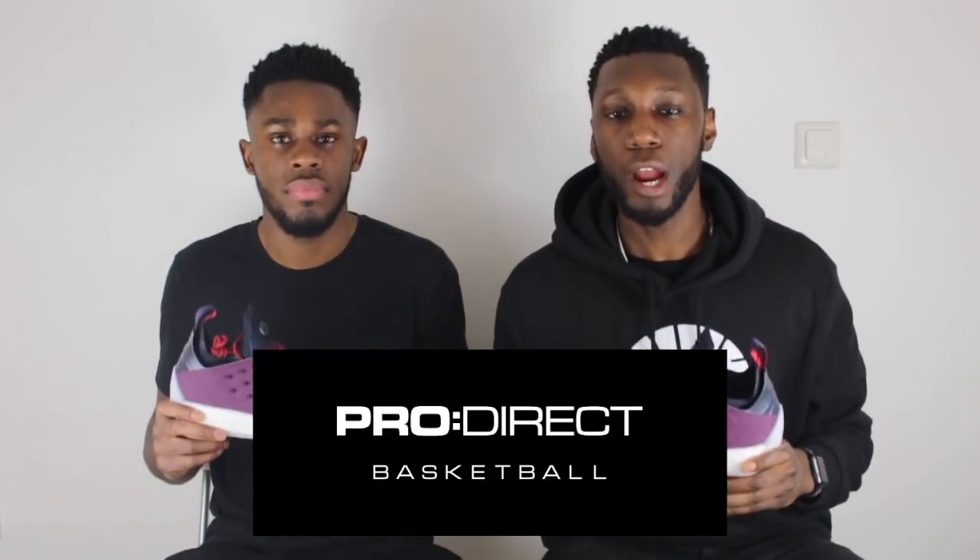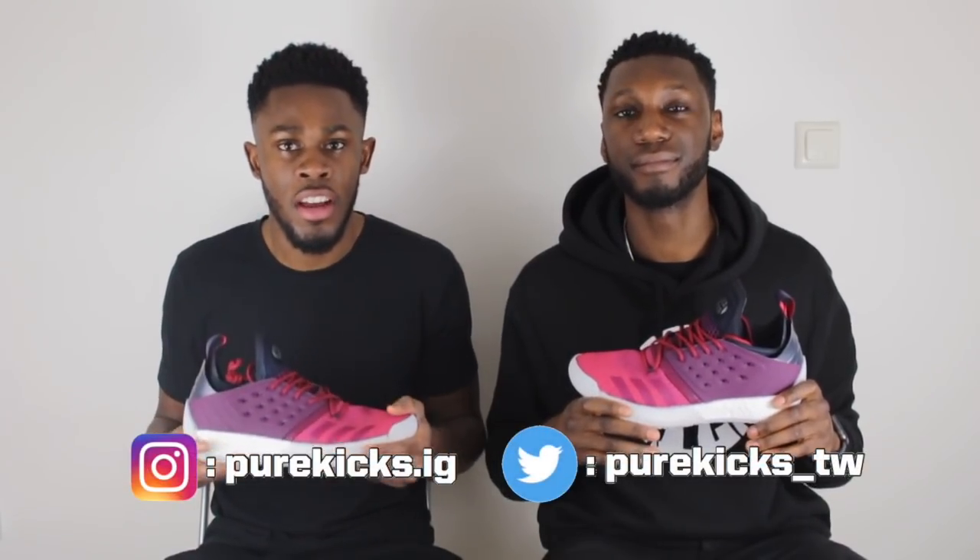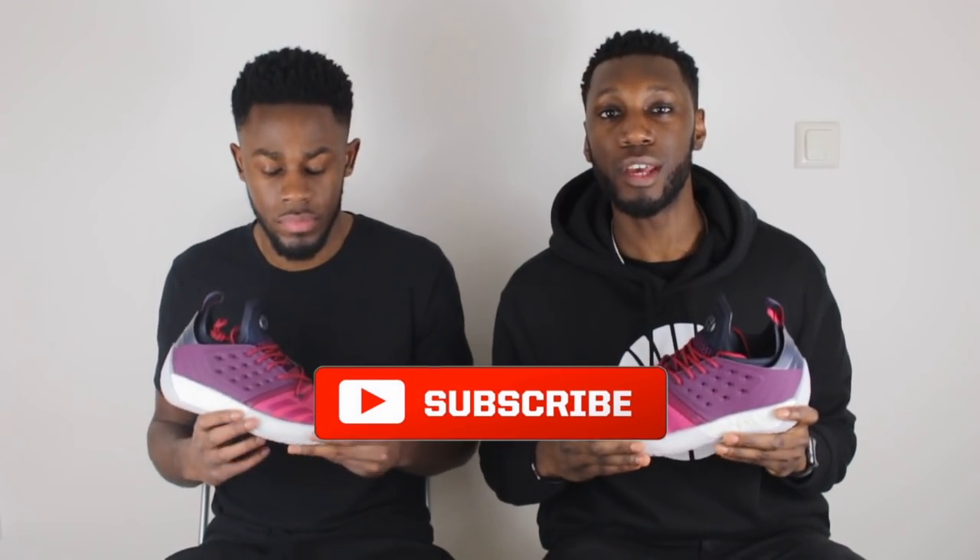Alright guys, that's it from us. But before we go, big shout out to ProDirect Basketball for sending these bad boys through. If you're looking to pick up a pair of the Volume 2s, all you need to do is hit the link down below in the bio and ProDirect will take care of you from there. Keep your eye out for ProDirect because there's a bunch of colourways coming and they're all looking quite tasty. Make sure you hit that link down below to get your pair. And as always, don't forget to like this video if you like this video, and comment down below if you're feeling the Harden Volume 2s. Don't forget to follow us on Instagram at purekicks.ig and on Twitter at purekicks underscore TW. And don't forget to hit that subscribe button because Pure Kicks has got a lot planned for you this year — performance reviews, vlogs, NBA talks and just general good stuff. So that's it from us. This is Pure Kicks. This is the Harden Volume 2. Let's get it.